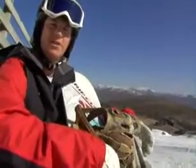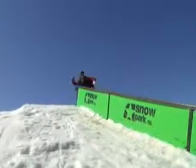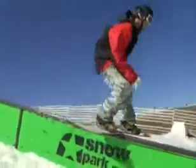Once you're on the rail, you want to keep your shoulders and your board in line, keep your weight nice and even over your board so you don't slide out, with your knees bent and looking where you want to go.